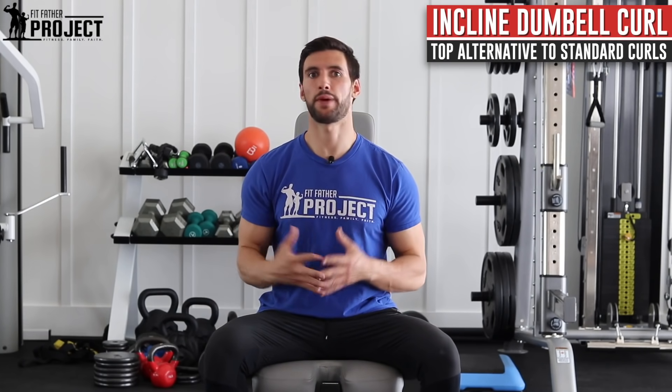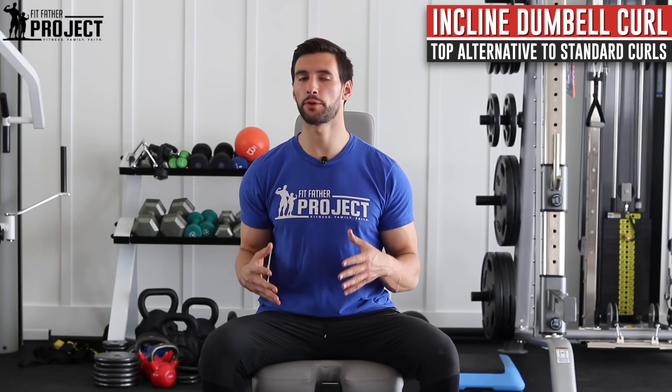All right, my friend, welcome. I'm Dr. Anthony Balduzzi, founder here at The Fit Father Project. In today's video, we're going to cover how to do an incline dumbbell curl, which is one of the absolute best biceps exercises that not enough people are doing.